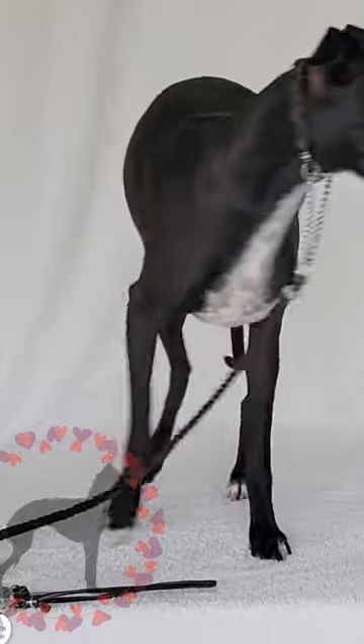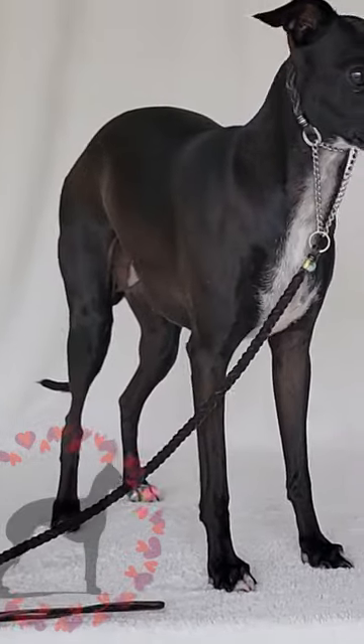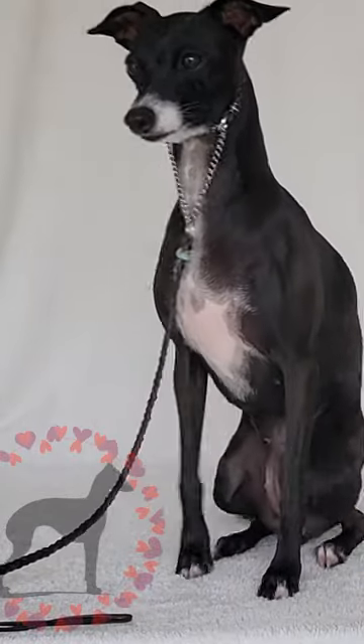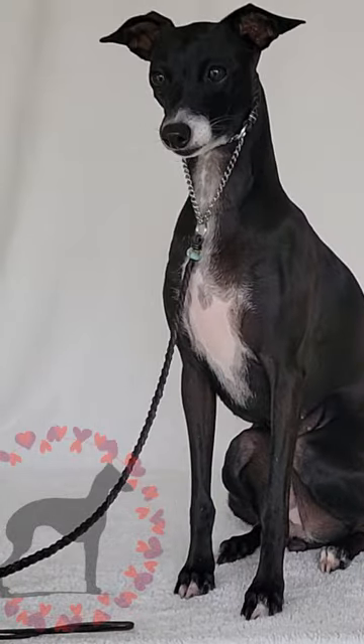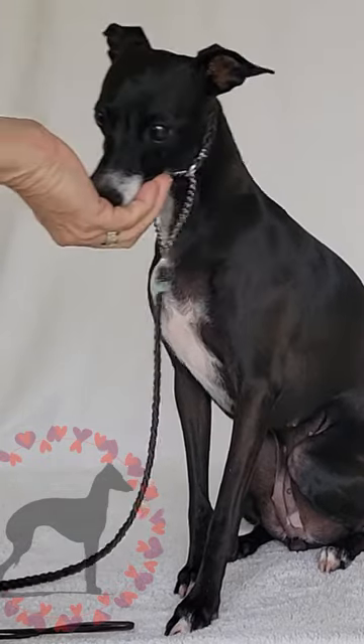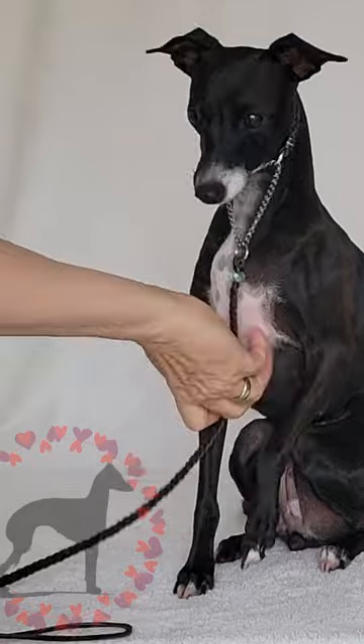Still to come: a video on making a martingale — the part that goes around the neck — and the handle. Bye-bye.